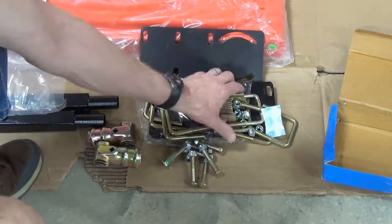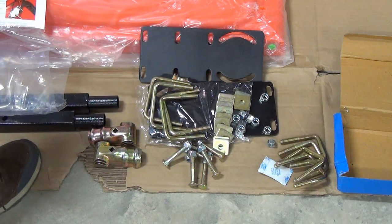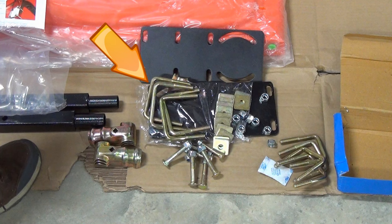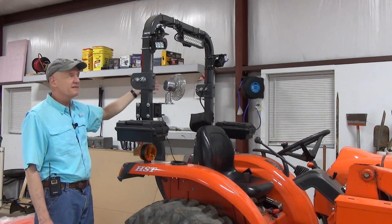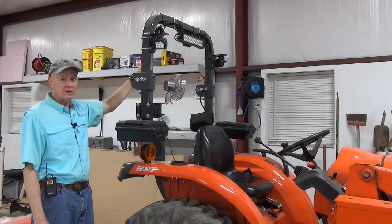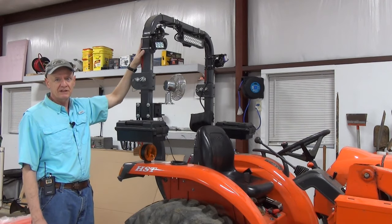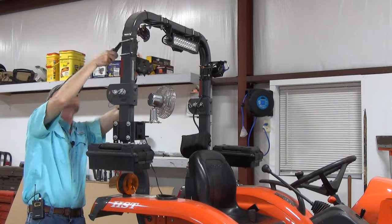All the hardware needed is included in the mounting kit. There are two sets of U-bolts — a set for 3x2 ROPS and a set for 2x2 ROPS. First thing you have to do is take off the side lights. I'm going to have to redo the lights entirely, but I think for now I can leave the rear lights and the forward light on this bracket. But these absolutely have to come off because the new hardware mounts here, so off they come.